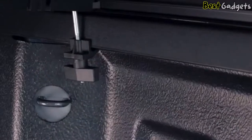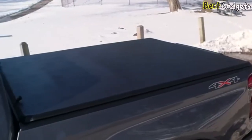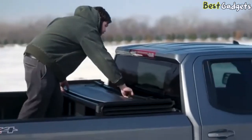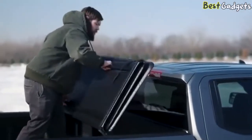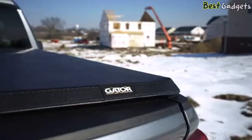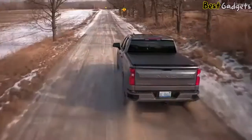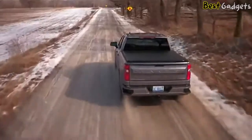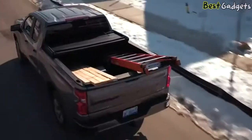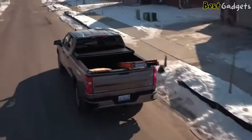It takes less than 10 minutes to initially install the cover, and it doesn't require any tools. When you need to haul something that requires every bit of your truck bed, the ETX can be uninstalled in just a few minutes and goes back on just as quickly. The cover also comes with a lifetime warranty on the frame and a 10-year warranty on the tarp. The American-made Gator ETX Soft Tri-Fold provides convenient protection for your truck bed and its cargo.